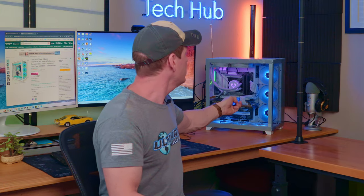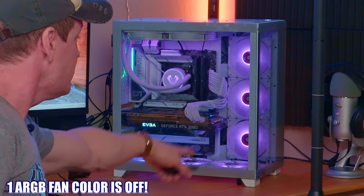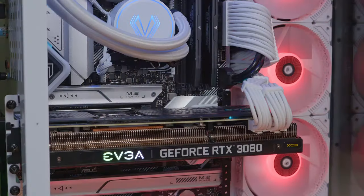One more thing — this remote kind of sucks. It's iffy; I'm punching buttons and nothing's happening. So the remote is a no-go. As you can see right here, one fan's color is not the same as the others. But it gets worse: the PCIe slot for the GPU in the back of the case sticks out about an eighth of an inch, which makes installing the GPU very difficult but not impossible. Once again, this is poor build quality — unacceptable.